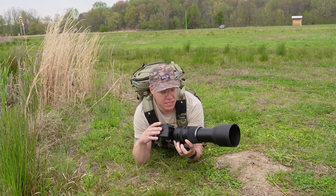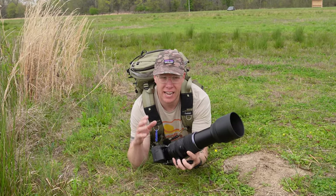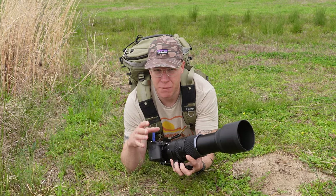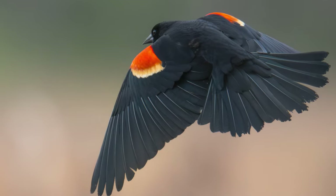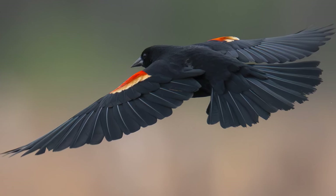On the camera side, it can easily pick things out. The AI detection of birds tracks really well, and it also does a great job shooting at high frame rates — up to 120 frames per second. So you're not going to miss a shot when photographing birds, animals, or wildlife.